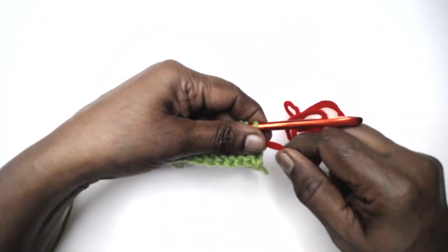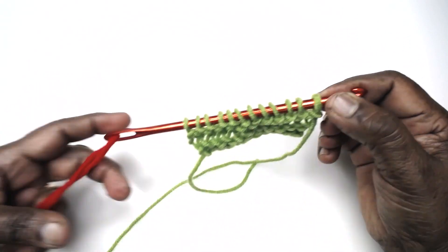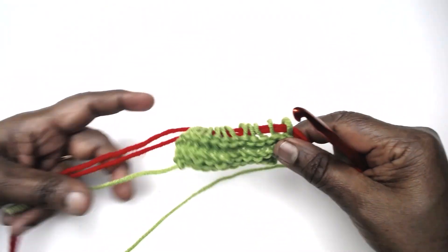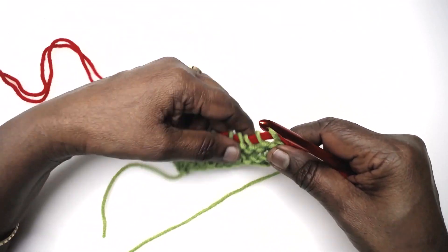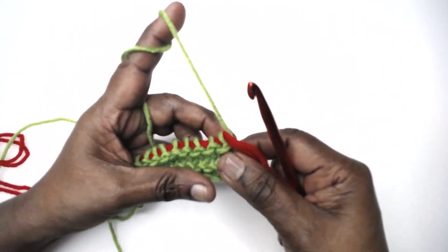Holding the stitches, pull up, turn your work, slide all the stitches on. I shall show you one more and then I'll make a few more rows and I'm going to make a small headband out of it.